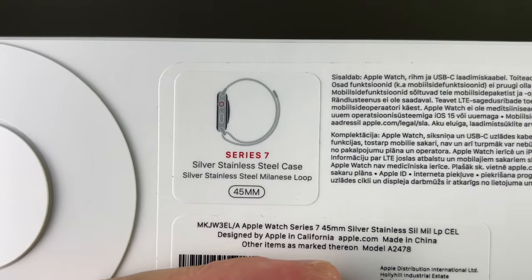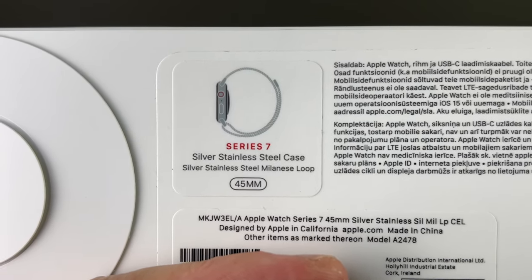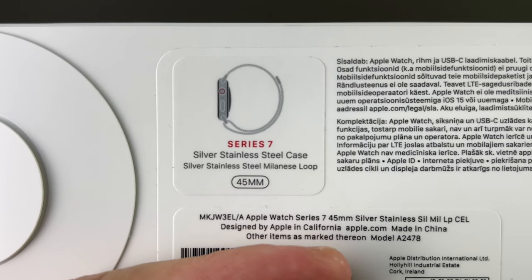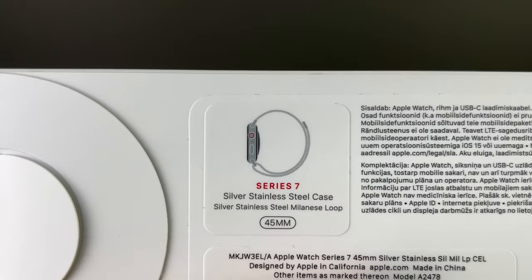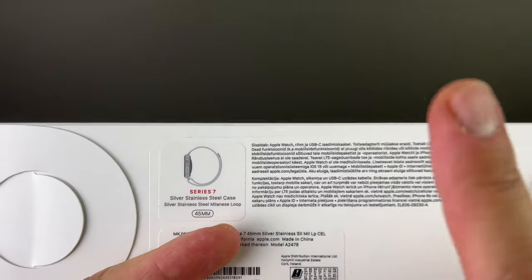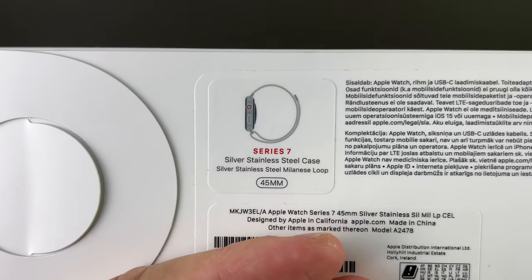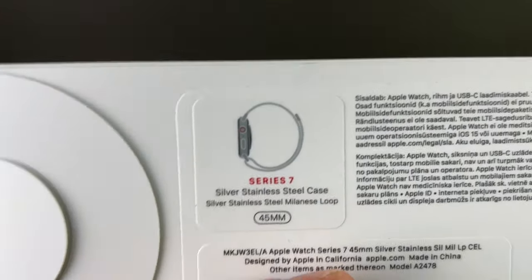You can see it has the stainless steel Milanese loop, and it's the bigger version — 45 millimeters, silver stainless steel, my most favorite of all the watches. Last time I got a stainless steel silver watch — you can see that video up here, that was the Series 4 stainless steel — it got a defect so I had to return it, so I've never actually owned a stainless steel Apple Watch.